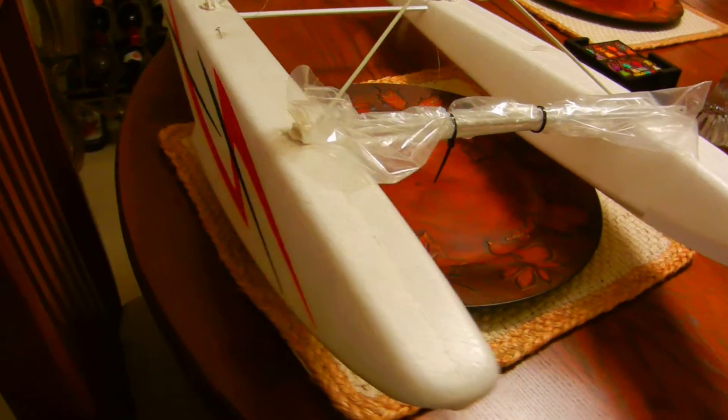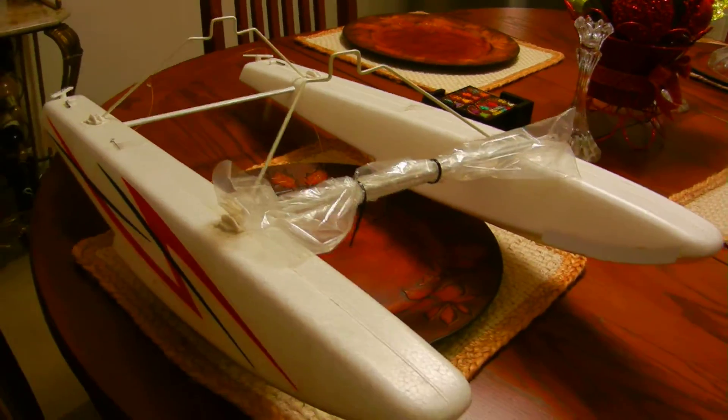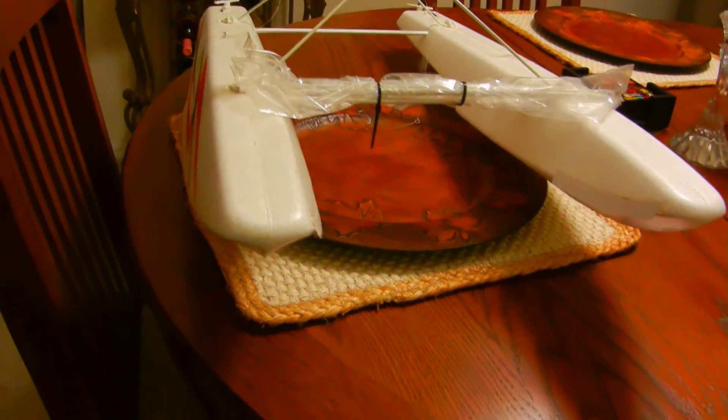It came with the model when I bought it used. The gentleman that sold it to me didn't have any flight time at all. He never put it on the water either.